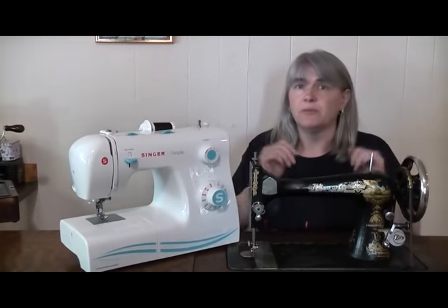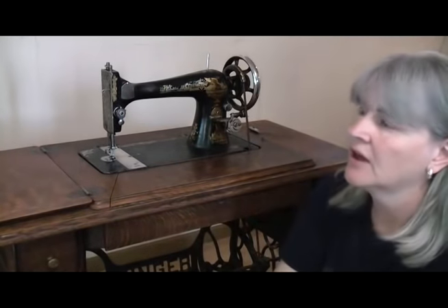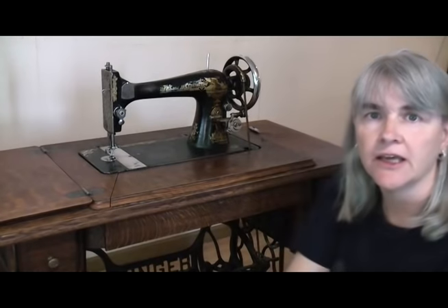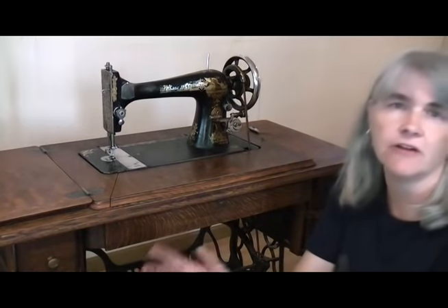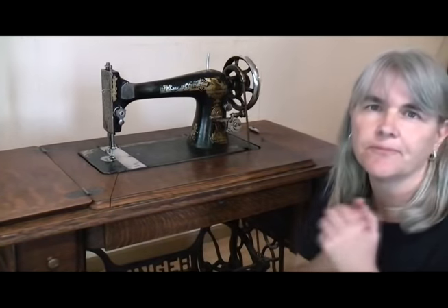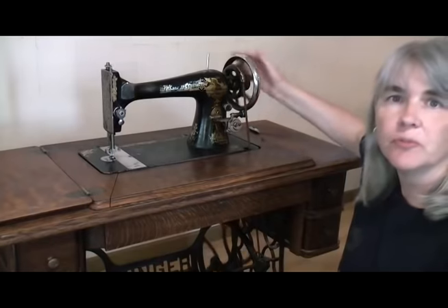Let's get into the benefits and disadvantages of being people-powered first. One of the first things you'll notice when you're sewing with an old lady like grandma here, or even with the Singer 15 hand crank over the back there, is they have a relaxing, melodic sound to them which just kind of takes away the stresses of the day. It's a bit like listening to one of the older trains clickety-clacking over the railway lines. It's quite therapeutic.